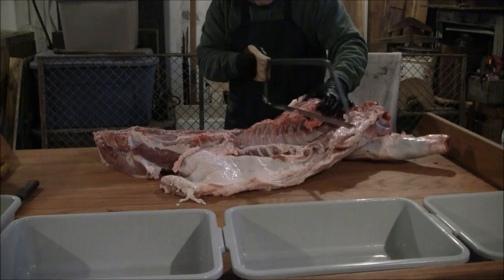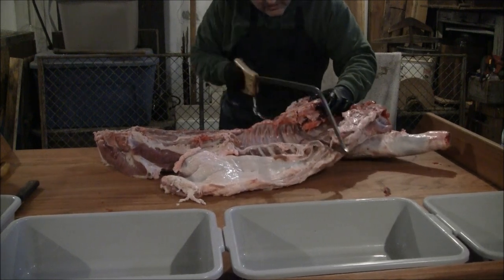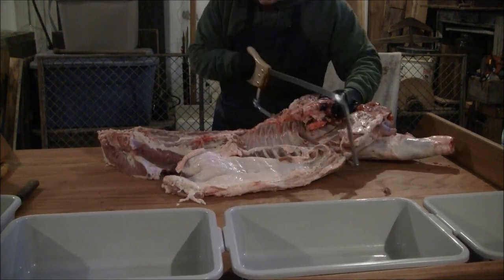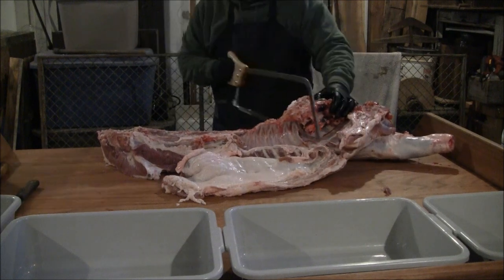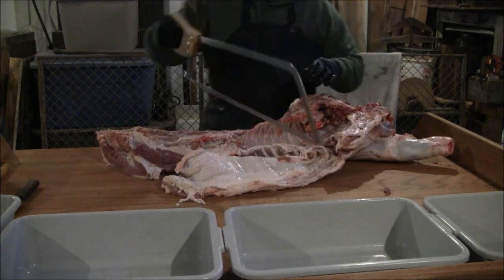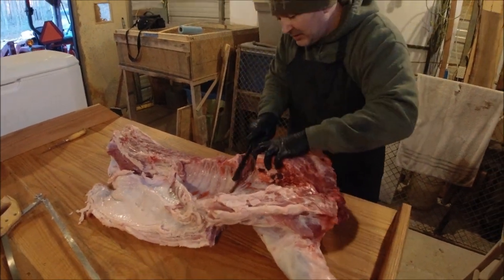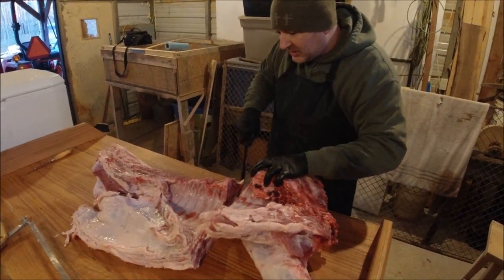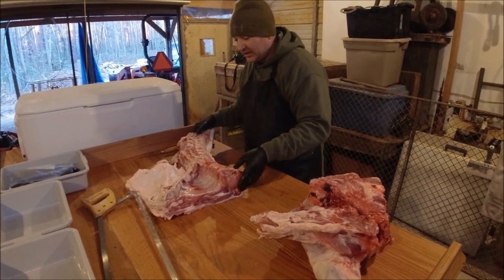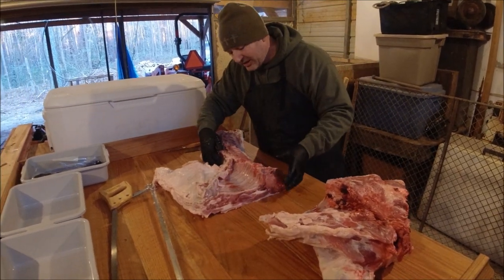You want to go straight across so you get through the bone — you'll feel it once it's through the bone. Then break it on down. Basically what you've done is made that cut up to the belly right there.